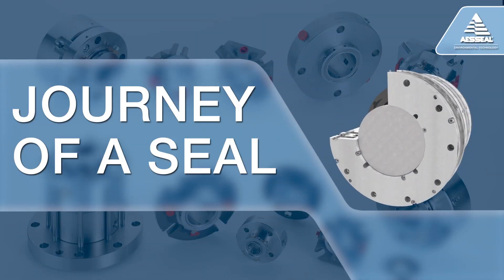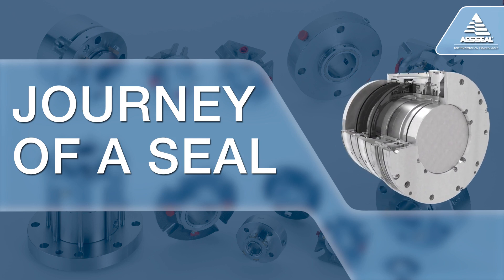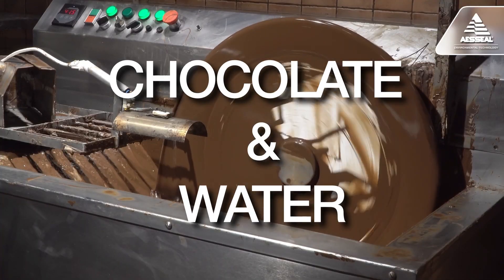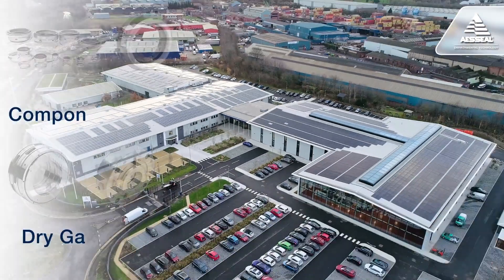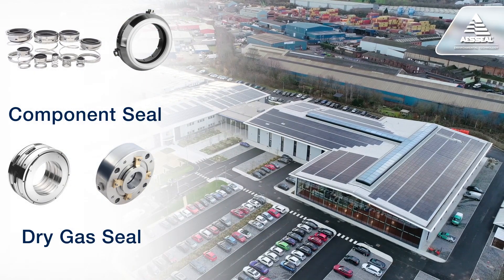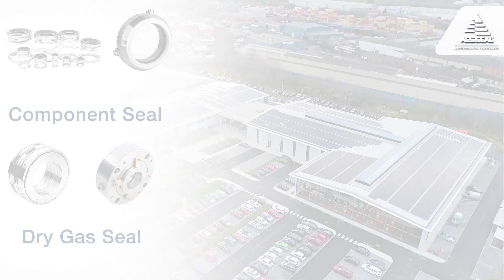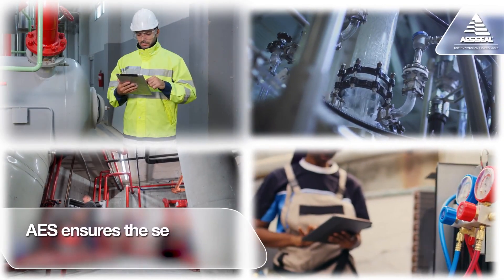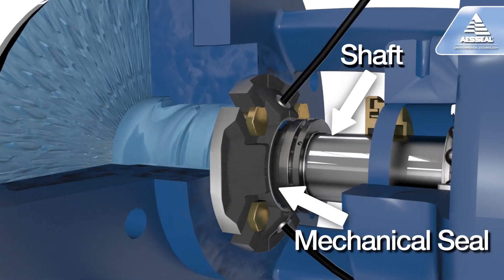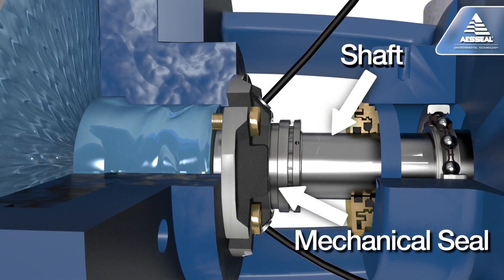Mechanical seals are used to seal the pumps and rotating equipment at the heart of all modern industry, moving everything from live fish and slurry to chocolate and drinking water. AES Seal makes a wide range of seal types, from simple component seals to dry gas seals. If you have a pump or other rotating equipment, we make the seal fit the machine perfectly. A mechanical seal works by sealing leakage along the shaft, which can be seen here on this pump.